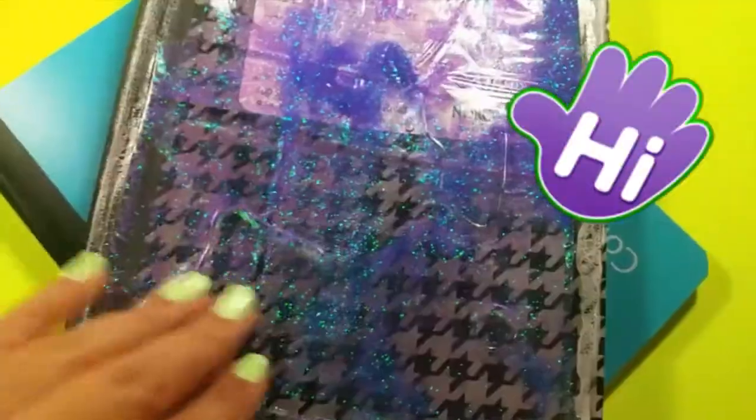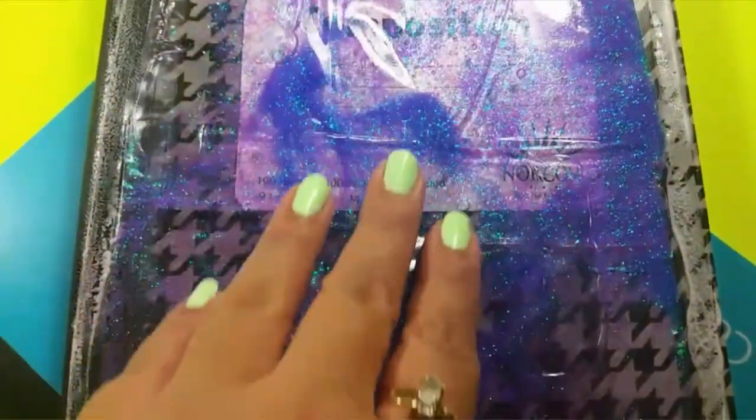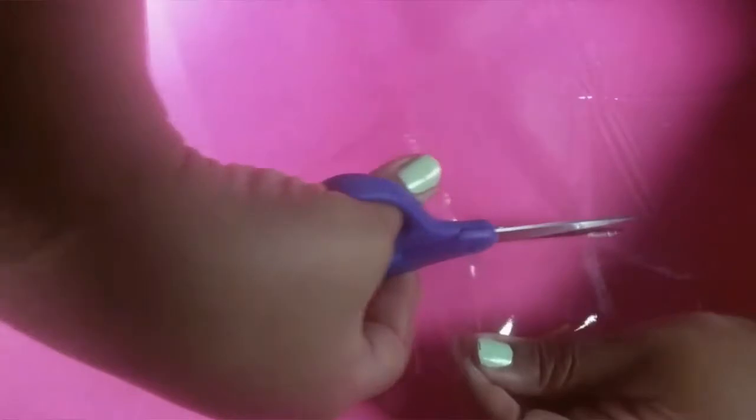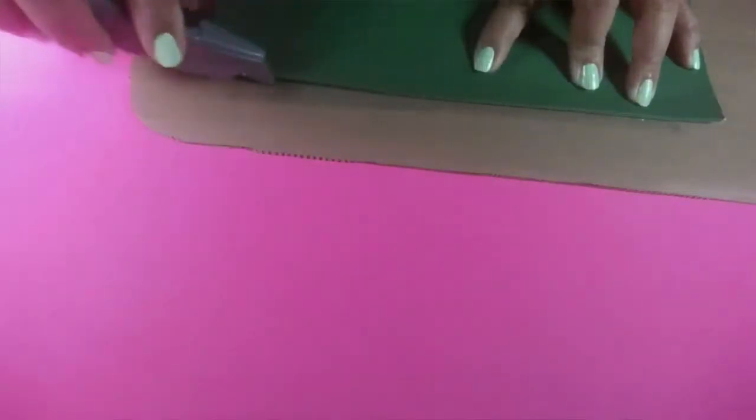Hey y'all, as you can see we are making some do-it-yourself school supplies. We're gonna have the liquid pencil pouch and the liquid soap notebook. What I have here is some vinyl plastic — you can buy it at Walmart in the fabric section by the yard, or you can do what I did: I went to Walmart and bought a plastic table cover. It was vinyl and it worked. I'm just trimming the edges of both pieces to make them all even.